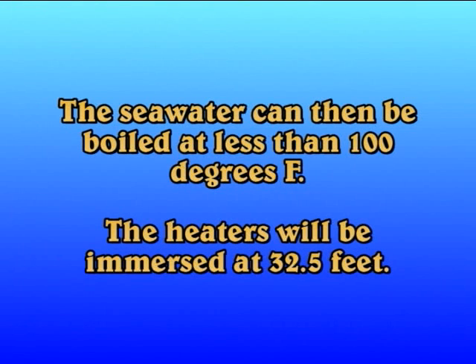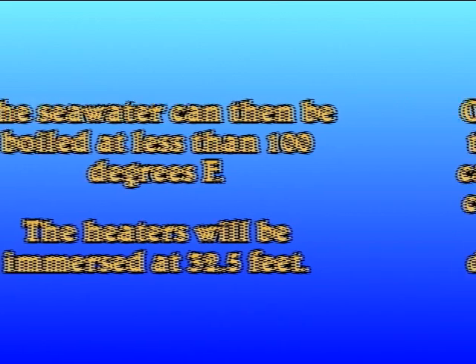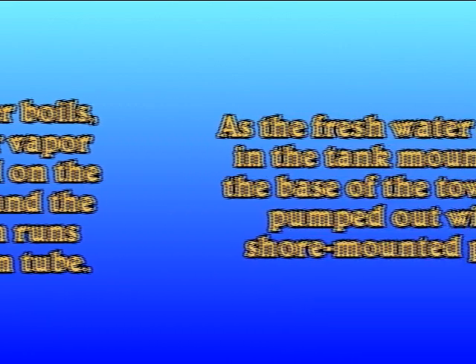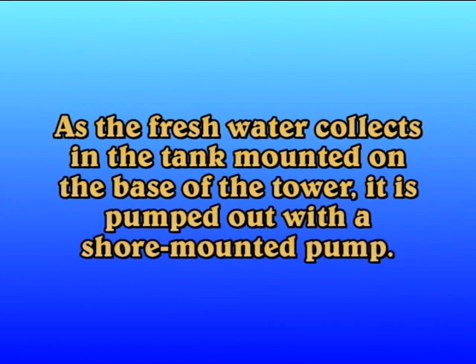The seawater can then be boiled at less than 100 degrees Fahrenheit; the heaters will be immersed at 32 and a half feet. Once the seawater boils, the fresh water vapor can be condensed on the conical surface and the condensate then runs down the vacuum tube. As the fresh water collects in the tank mounted on the base of the tower, it is pumped out with a shore-mounted pump.